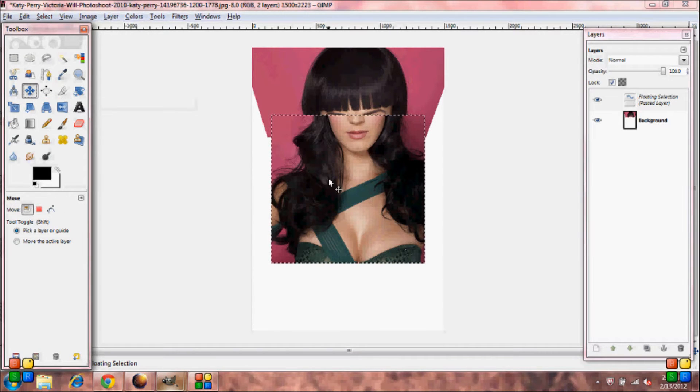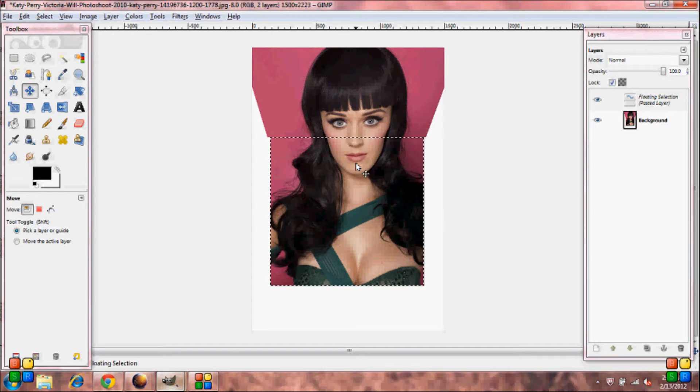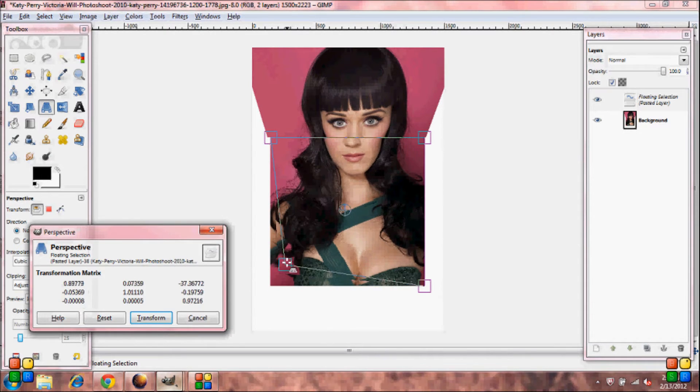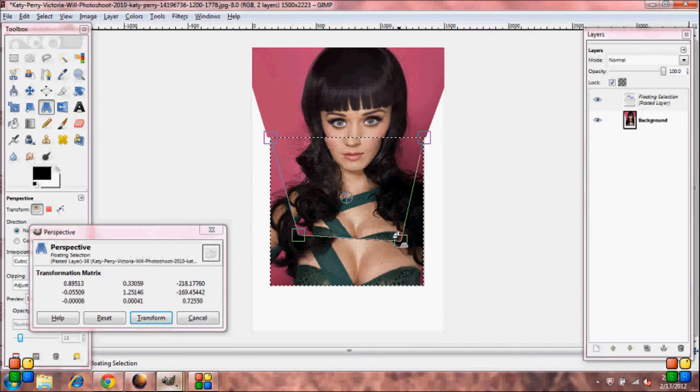Grab your Move Tool and align it with her nose. Now grab your Perspective Tool once again, and you're going to want to bring the bottom corners in and the top corners in. Try to match this as much as you can on the sides of her face — it doesn't have to be perfect, but the more matched up it is, the less work you have to do.